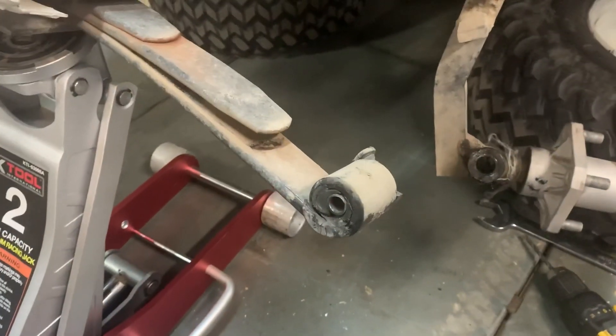I'm gonna show you a real easy trick that a mechanic showed me many many years ago — how to remove bushings using your drill and just a cheap old drill bit. Let's go.